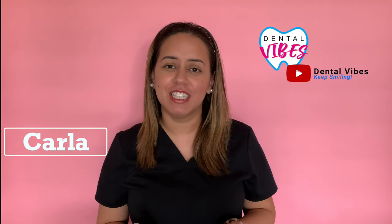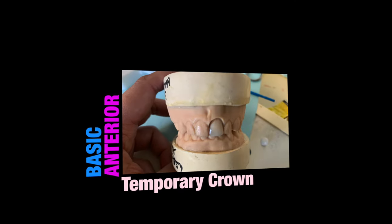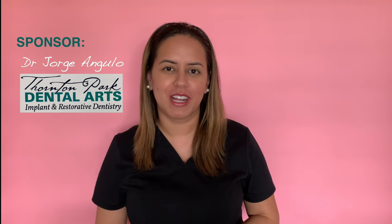Hi guys, welcome back to Dental Vibes. I'm Karla and in today's video, Gabby is going to review with us how to make a basic anterior temporary crown. We hope that you find this video informative and helpful. We also like to thank Dr. Angulo at Thornton Park Dental Arts for sponsoring our video.